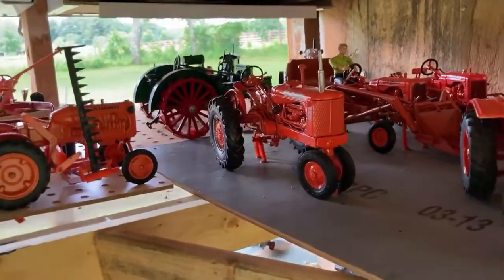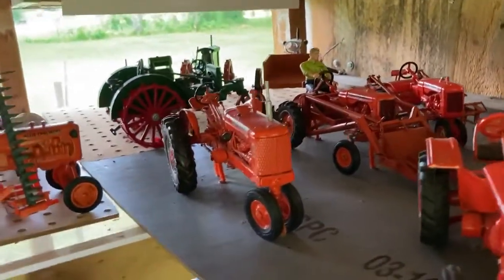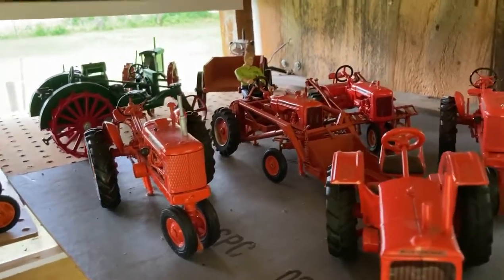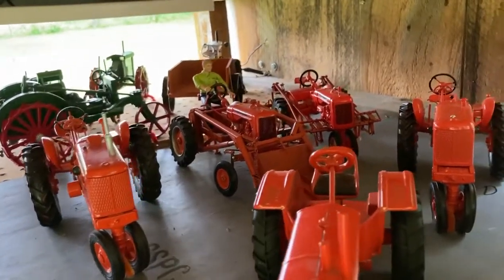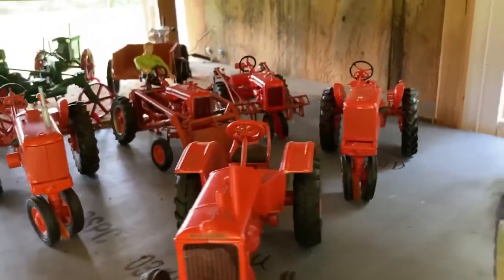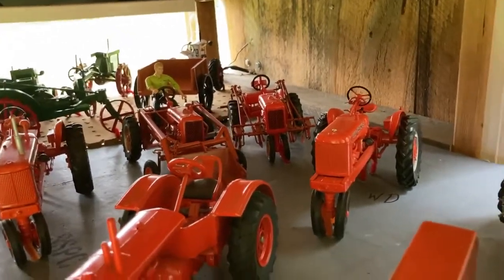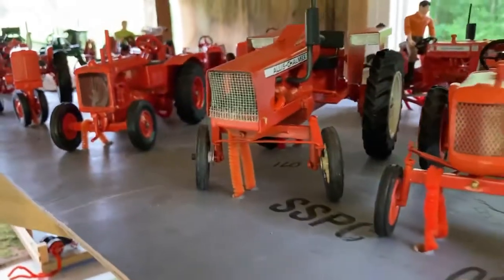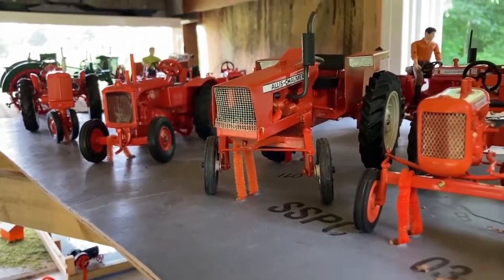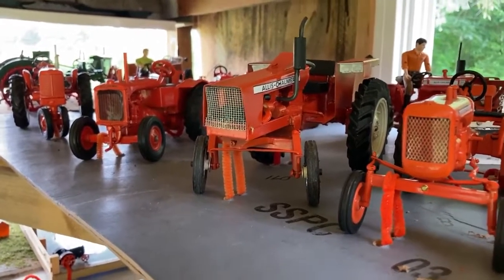WD-45 Diesel. Model U. An Allis Chalmers Model C where I made the loader to duplicate the locally made one that we had, with cultivators on the other C. Another WD-45 — or no, that was a plain WD. The 160 was one of two that I couldn't find at a reasonable price in scale models, so I made that one.